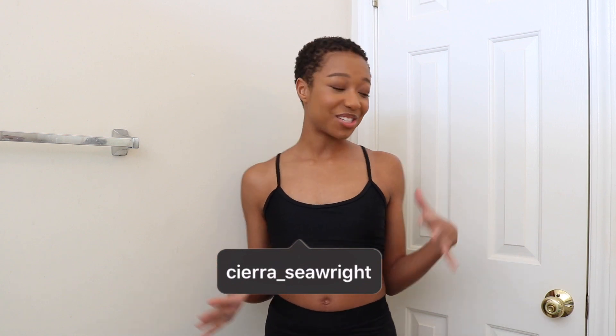Hey everyone, welcome back to my channel. My name is Sierra, and today I'm trying the Fenty Beauty body sauce. I have never really thought about wearing body makeup or body foundation, but I've been hearing about it — to even out your skin tone, give yourself a little glow for summer and springtime, or if you're wearing a nice dress and want to conceal uneven spots or some scarring.